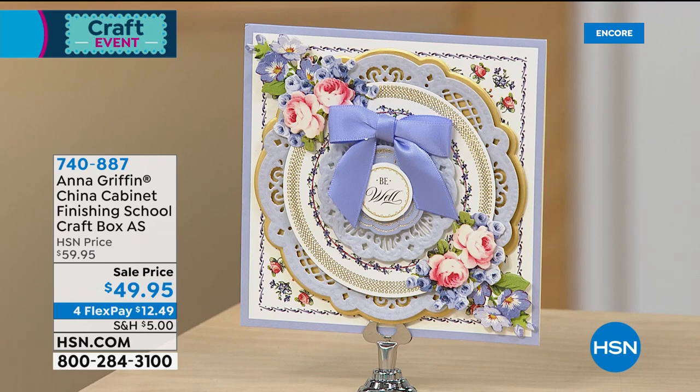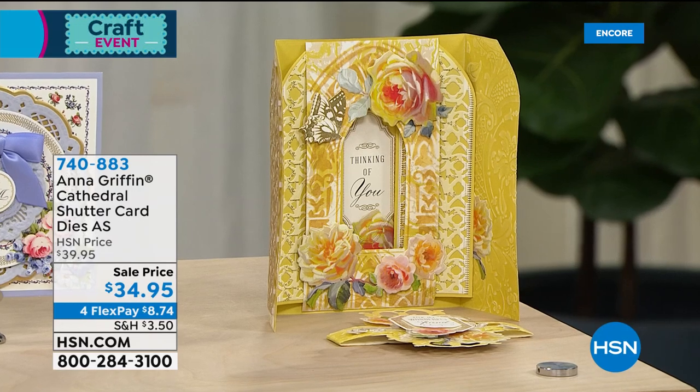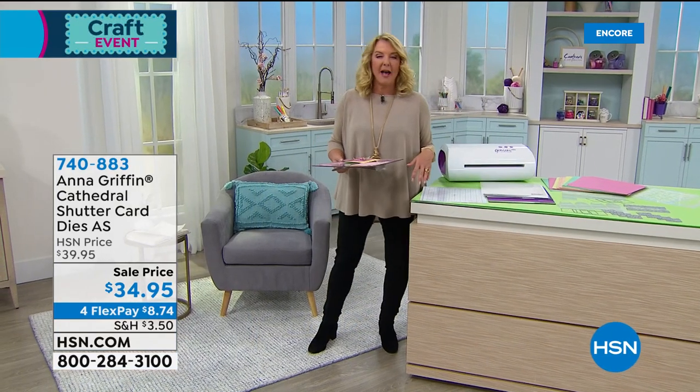She wrapped up her first year of her Finishing School and this is the start of the new school year, which is really cool. Also coming up are Cathedral Shuttle Dies — wait till you see the mechanism and the really exquisite surprise that happens. That is totally brand new. We've got a lot in store for you; 60 seconds and we'll be back heading to Atlanta, Georgia with Anna Griffin.